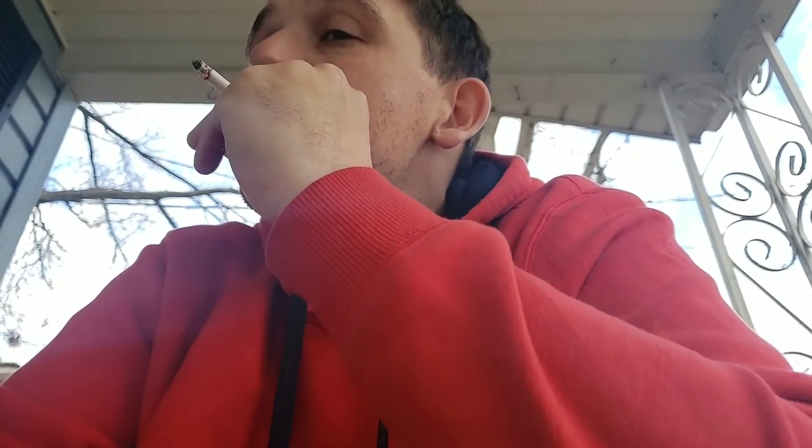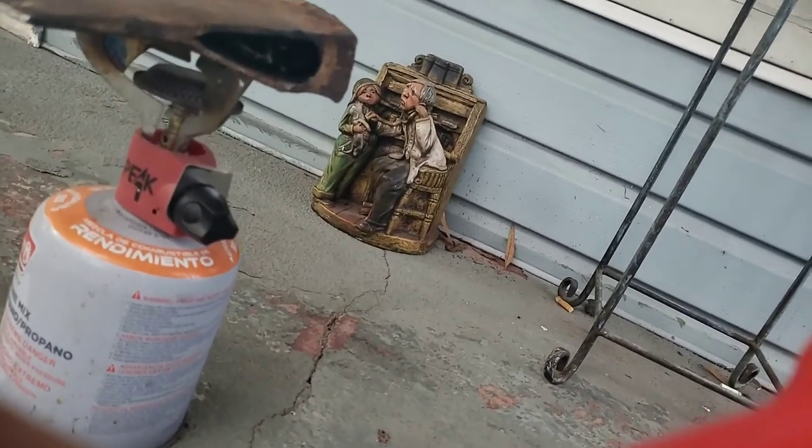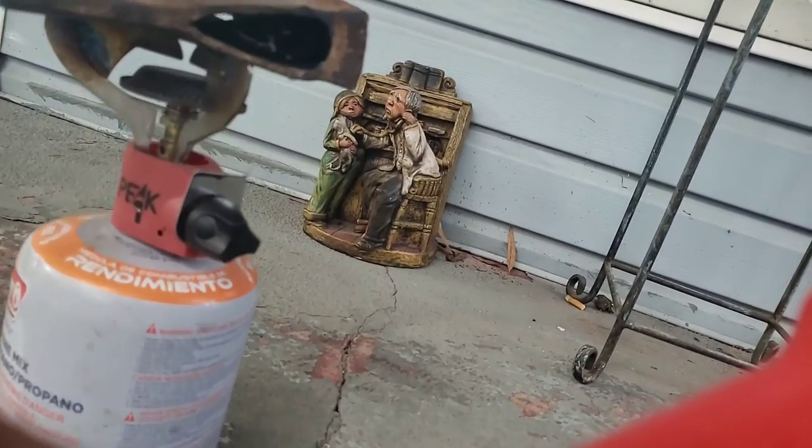I'm also going to sand it down, make it look clean and everything, and pretty much turn it into a brand new axe, hopefully. Let's see what the inside looks like right now. Yeah, it's burning — it's burning in there like it's supposed to.